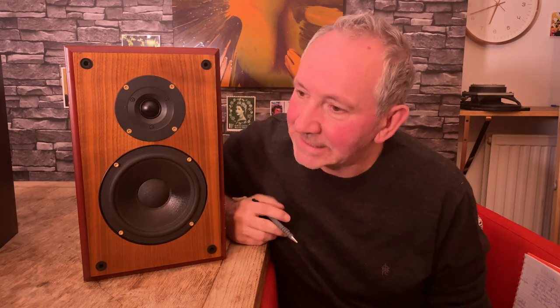The Ruark Sabre was the first speaker they made. It was founded by Alan and Brian O'Rourke — that's where you get the name Ruark. What's interesting is the Ruark name is not super famous. They didn't have any standout hit speaker that everyone had, but they were a pretty competent company. Because they're not famous, that keeps them a little under the radar as far as cost goes.